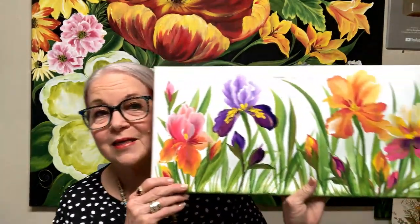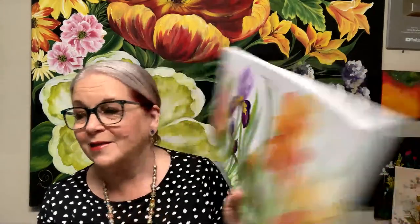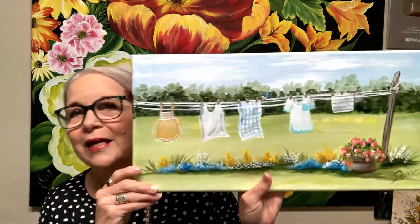I want you to see what it's like to get a One Stroke Advantage membership on YouTube. The membership starts at $9.95, and for that you're getting every Monday, usually around 5 p.m. Eastern Standard Time — I live in Florida — I will be doing a lesson with you. There are different lessons that, believe it or not, you can paint. Quick and easy little projects — these are all 10 by 20s. I'm going to show these to you. And that's what I want you to think: really, I can paint that.